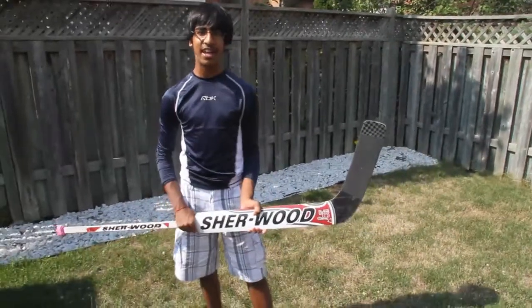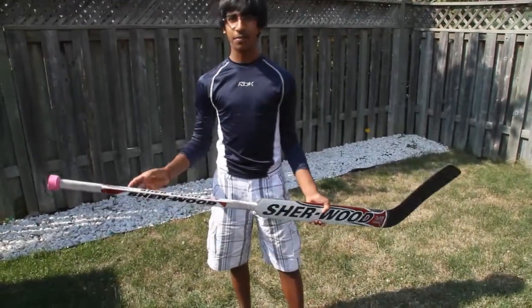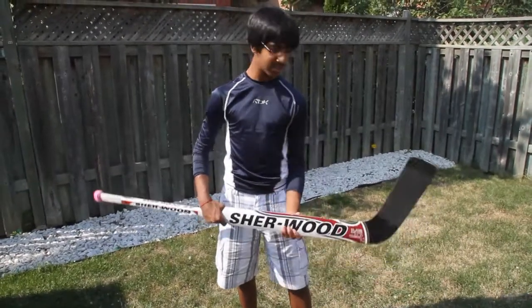This is probably one of my favorite sticks because of the durability and the weight of it. It offers good durability — I've taken many shots along the paddle, it hasn't broken yet. Very good. Used it for one year.